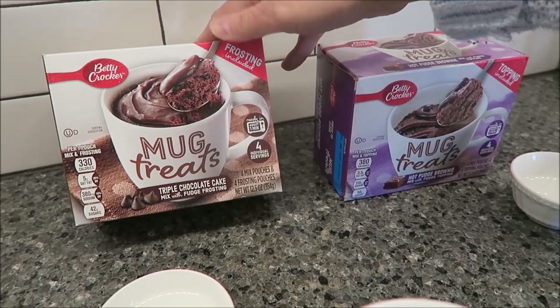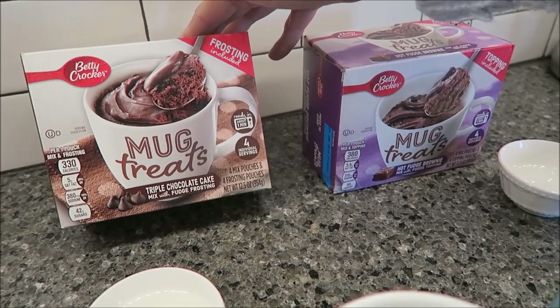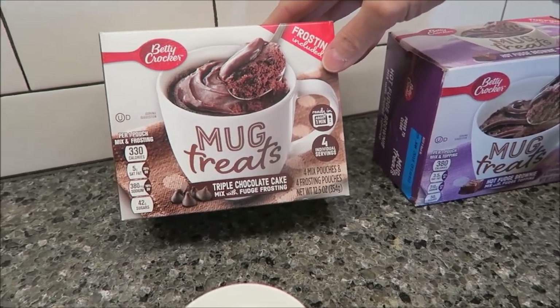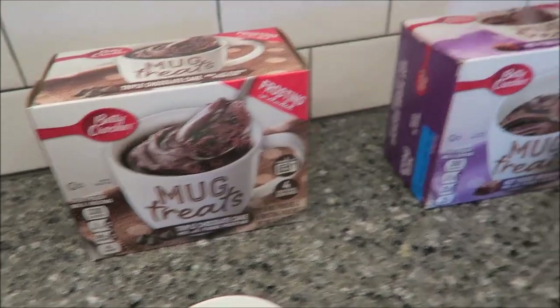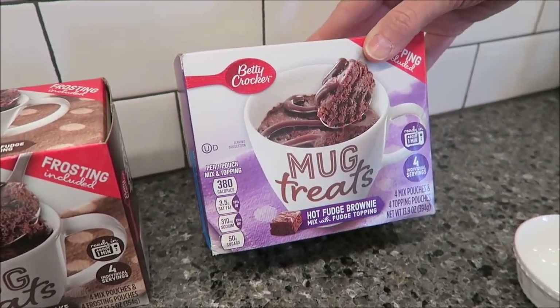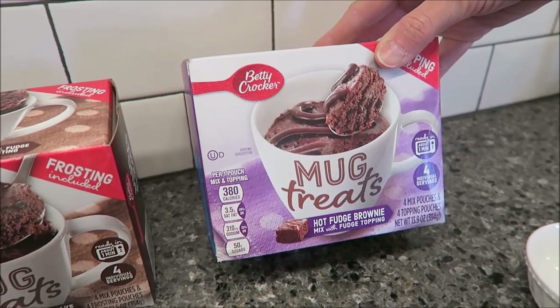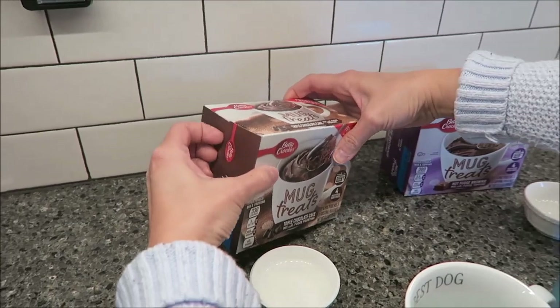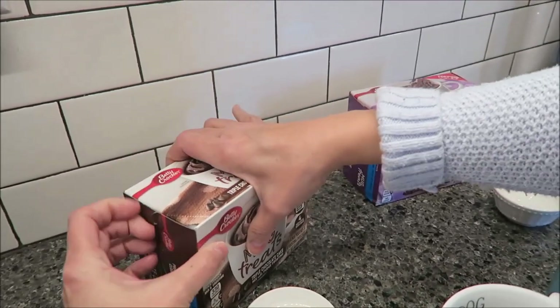Today, Kevin and I are going to be trying the new Betty Crocker mug treats. These have the frosting included. This is the triple chocolate cake mix with fudge frosting and the hot fudge brownie mix with fudge topping. These were $2.98 at Walmart and you get four servings in each box.